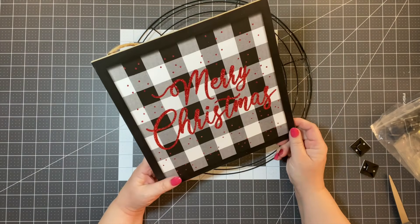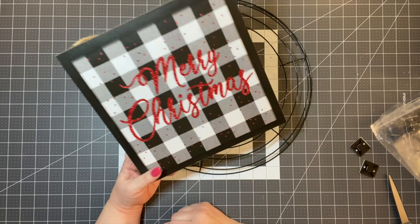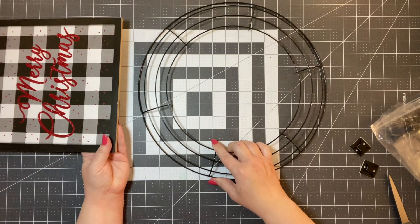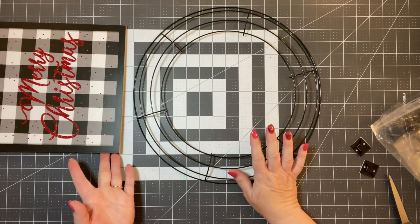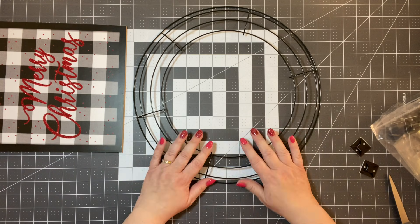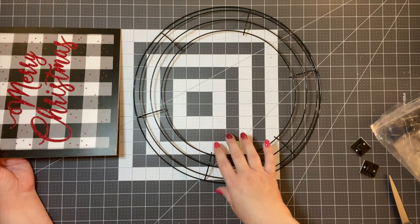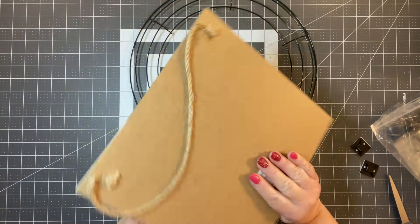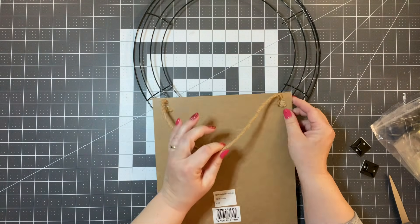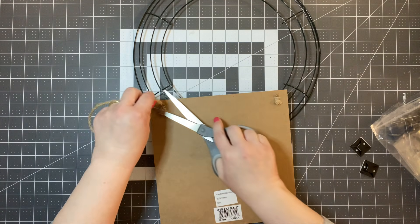I'm going to use this really cute little sign I got from the wreath shop, and I'll show you some amazing ribbon in a bit. We're going to use a Dollar Tree wreath frame. I wanted to get my house decorated before Thanksgiving but I was in bed, so that didn't happen. I'm going to take this sign — it has a twine hanger — but I'm going to cut that off and we're going to use something different today.